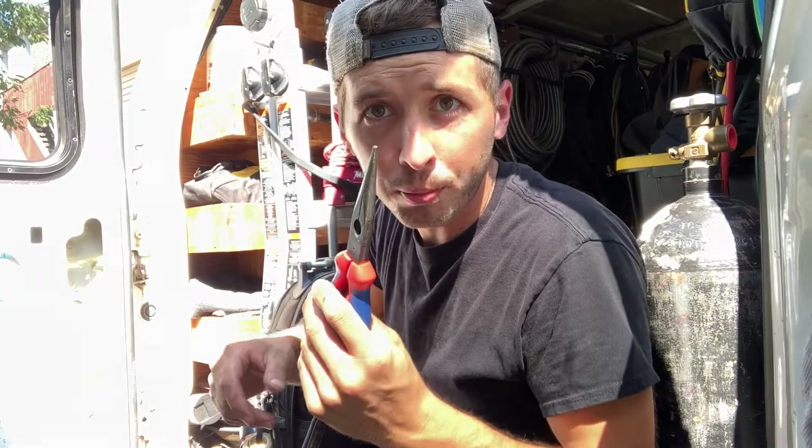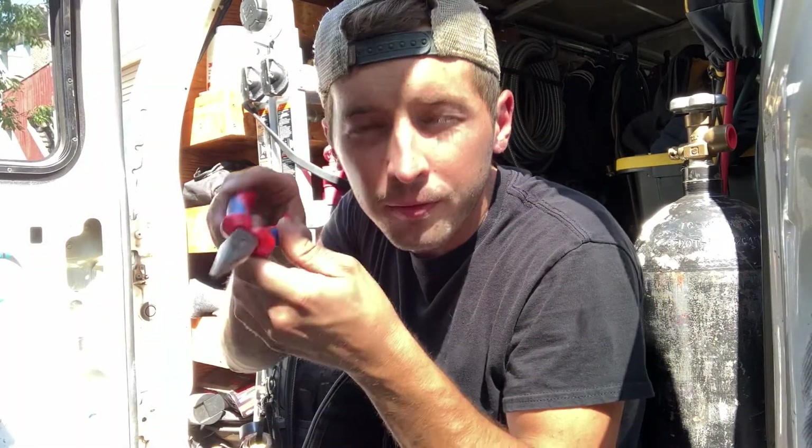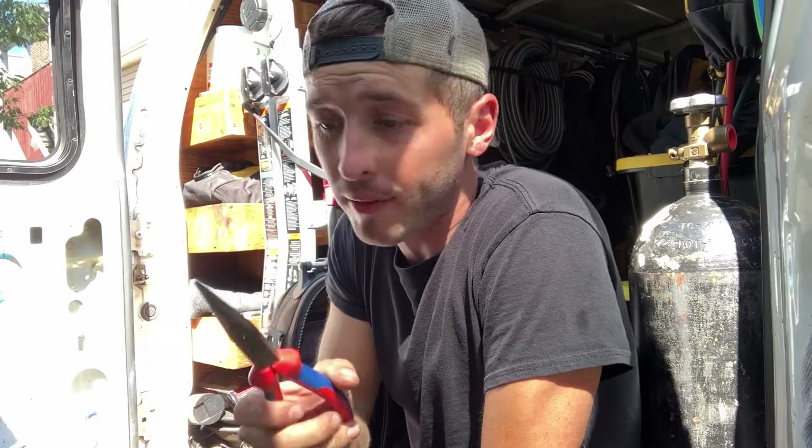We're gonna start with needle nose pliers — a must-have if you're trying to fish in and pull certain wires out of places that your hands just can't fit. They have a nice insulated grip, so if I accidentally touch anything I'm not going to get shocked. Definitely a must-have; I use them all the time.